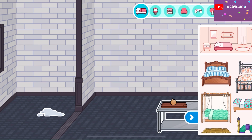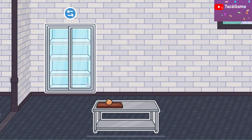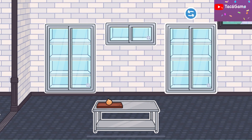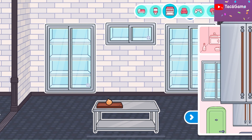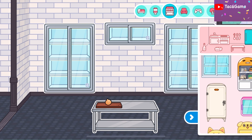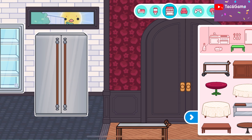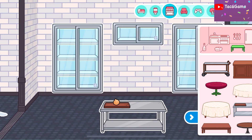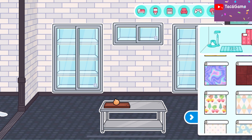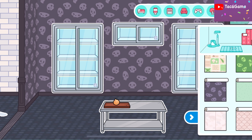First I'm gonna make the kitchen. Let's find a fridge — I'm gonna put two big fridges here, and oh there's another fridge here too. Let's put that. And after that we need a stroller, we gotta put the stroller here.